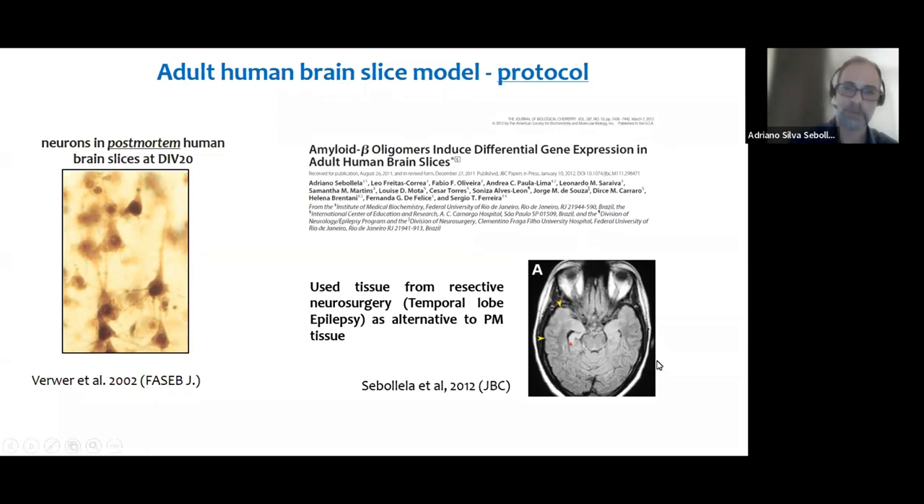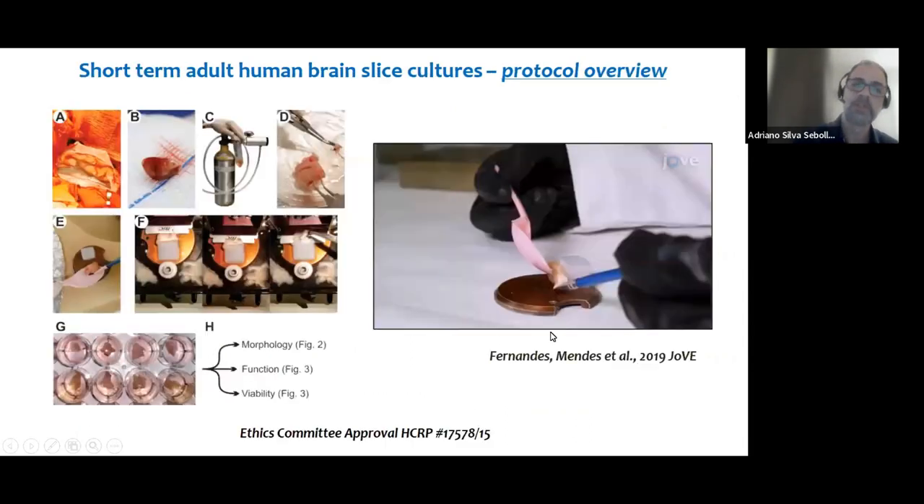This cortical tissue, which is healthy tissue, is usually discarded — part of it is used for pathology, but a significant part is not. So we started this partnership with surgeons to collect part of this tissue, take it to the lab, and prepare the cultures. Since I started my own lab at the University of São Paulo, we were successful in establishing this partnership with the hospital.